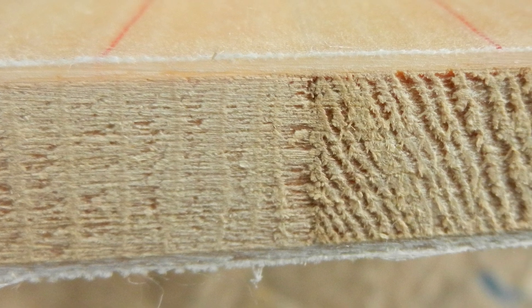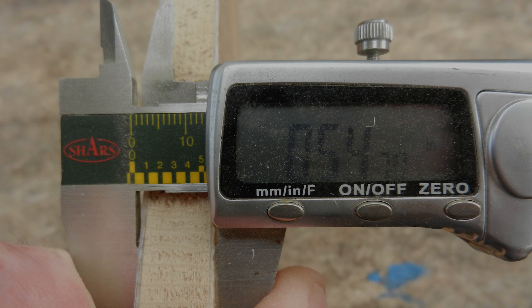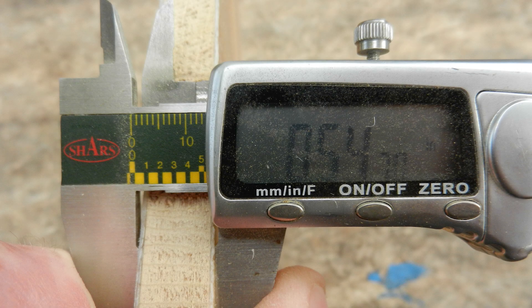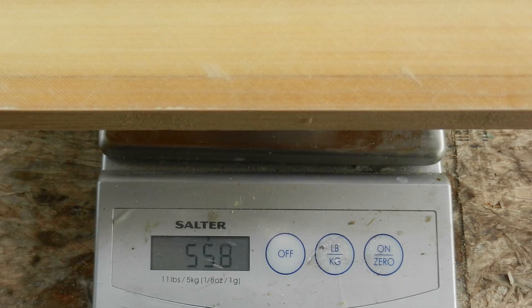And a cross section cut through. You can see the different strips. And removing the peel ply here to show the finished surface. The total thickness is .55 inches or so. One pound three and a half ounces. And about 560 grams per square foot.